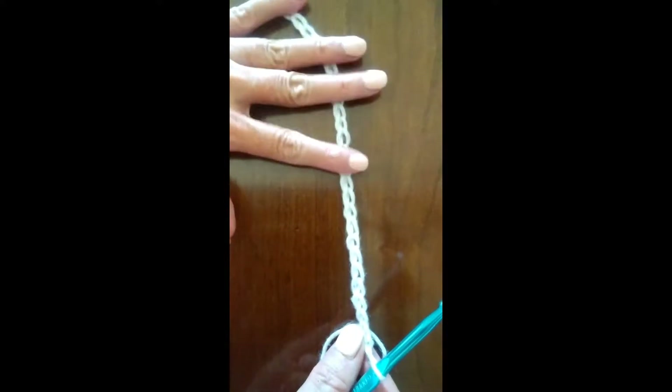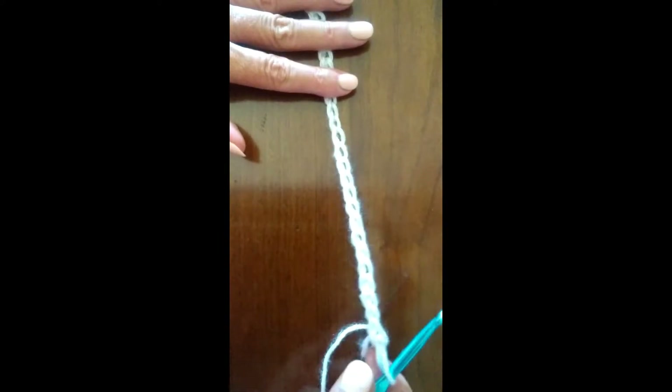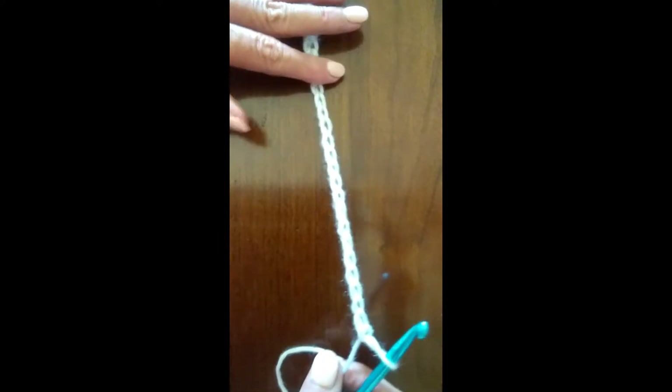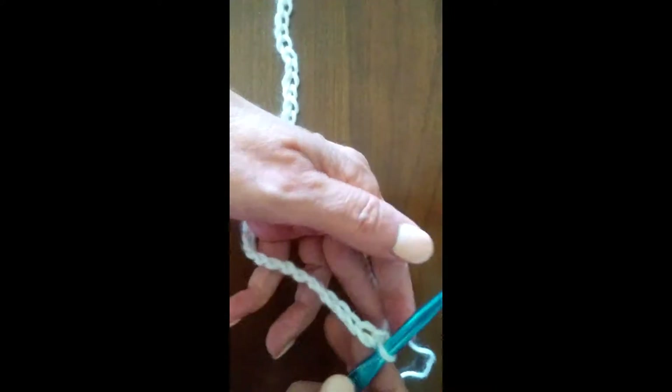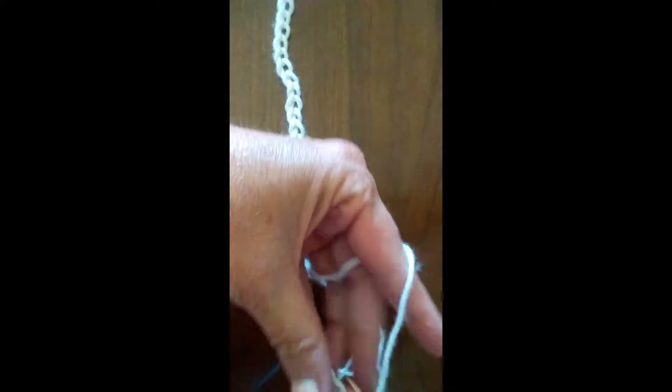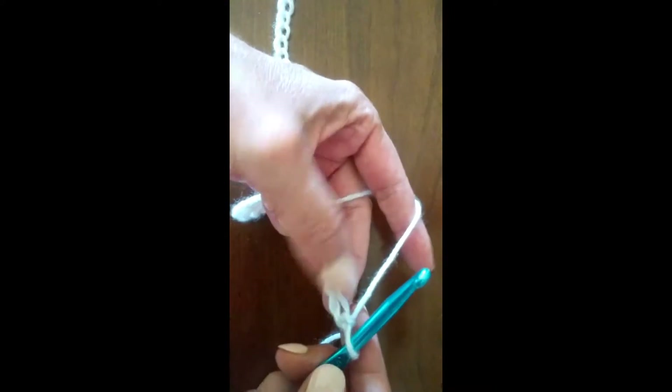Now that we've completed the number of chains we need to make our foundation row for our headband or ear warmer, we're ready to learn our first stitch. The first stitch I'm going to show you is called a single crochet.